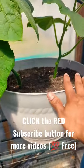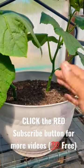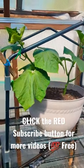Once you prune them — look at this — you have a lot of airflow, the bees can come in and pollinate easily, you can water easily, and it's so much better. It looks nicer in your garden and it's more clean.